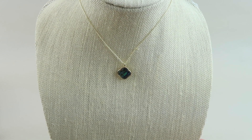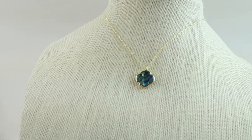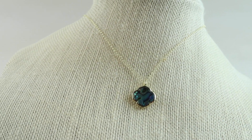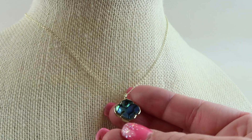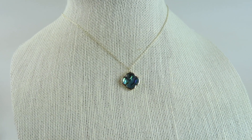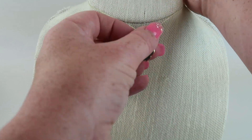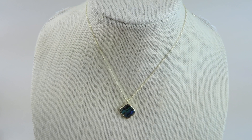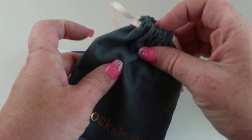The next item is the Ava Rose Boston pendant in abalone. That stone has purple and teal blue in it — really nice. It's on a 15-inch chain with a 3-inch extender at the end. You can buy this one for $46.